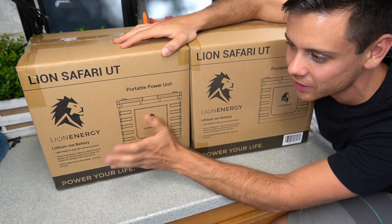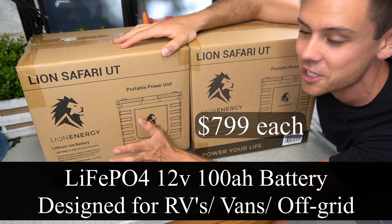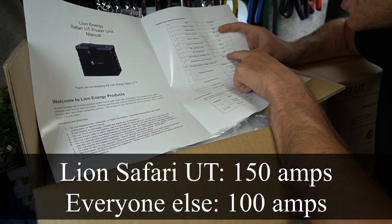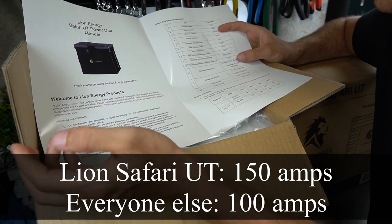These are the Lion Safari UT. These are lithium iron phosphate batteries and they are super cheap for what you get, so I hope they work as advertised. What's so cool about these is that you can do a continuous discharge current of 150 amps — pretty much all the other ones on the market can only do 100 amps at this size.